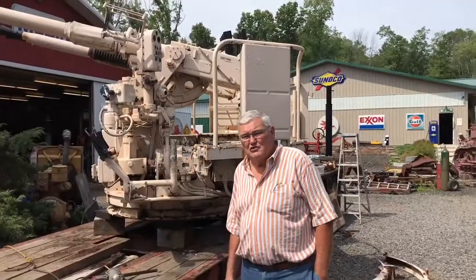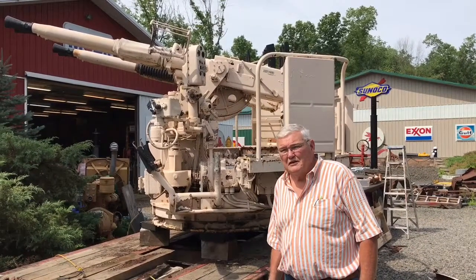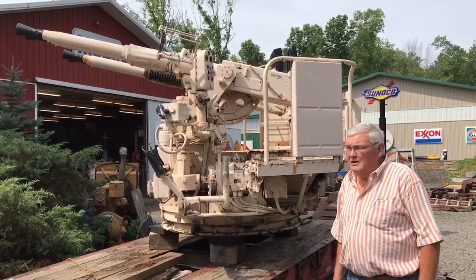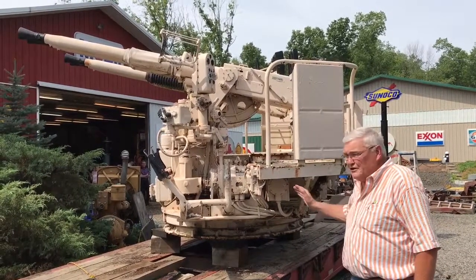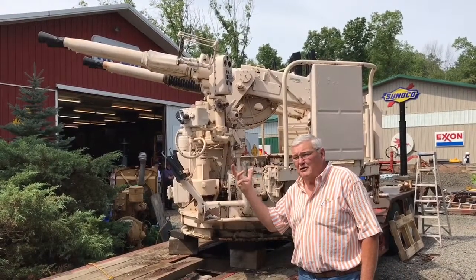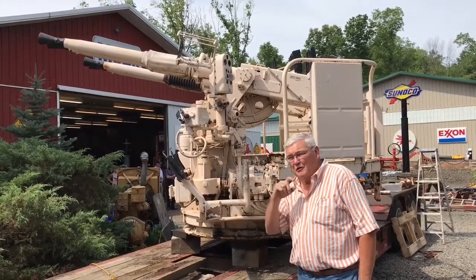We got involved with the New Jersey Battleship Group to restore a 40mm Bofors gun that was once on the ship. Behind me you can see the actual gun that we've brought to our location for restoration. We've carefully dissected different gearboxes and release mechanisms so that the entire barrel unit will swivel and also elevate up and down — all four barrels.